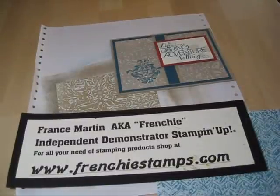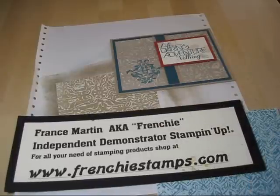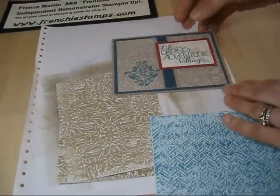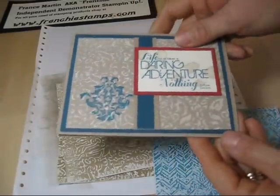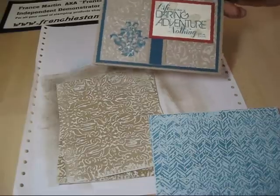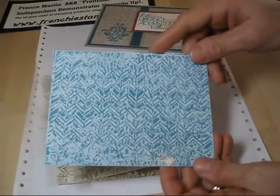Hi Stanford, welcome to French's video. Today I'm going to show you a fun technique for background. It's called embossing wax paper. I'm going to show you how to do the background with wax paper with embossing folder. This is one that I tried just before shooting this video.